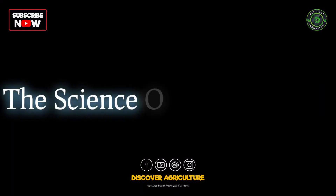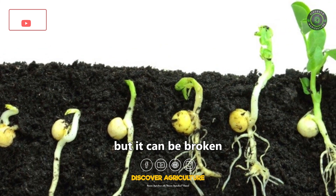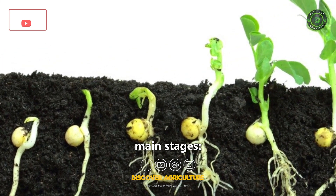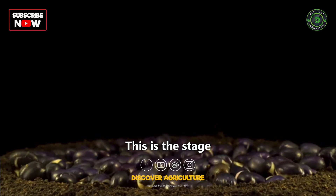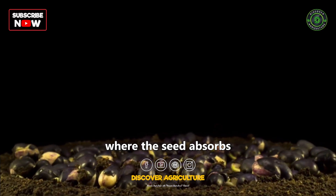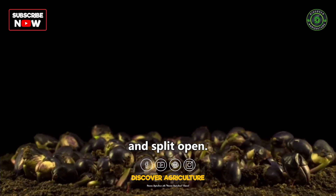The process of germination is actually quite complex, but it can be broken down into three main stages. Stage 1: Imbibition. This is the stage where the seed absorbs water. The water causes the seed coat to swell and split open.